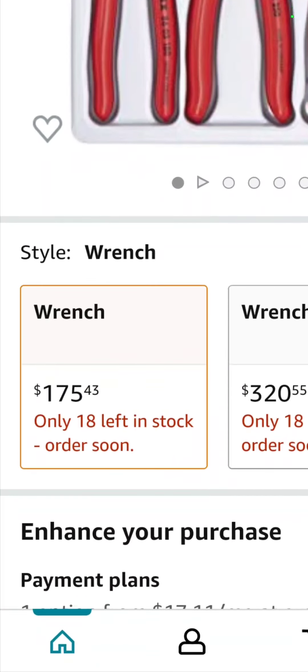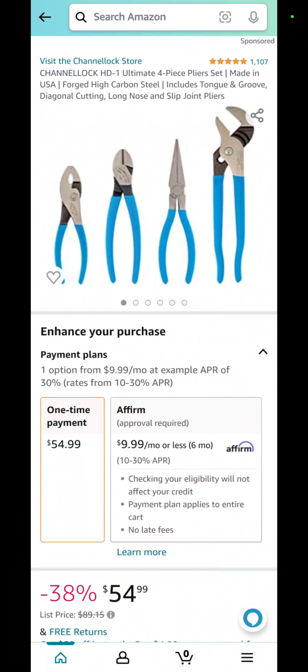The Knipex 3-piece tongue-and-groove plier set is $175.43 right now. Also the Channellock pliers — blue handles, made in the USA.